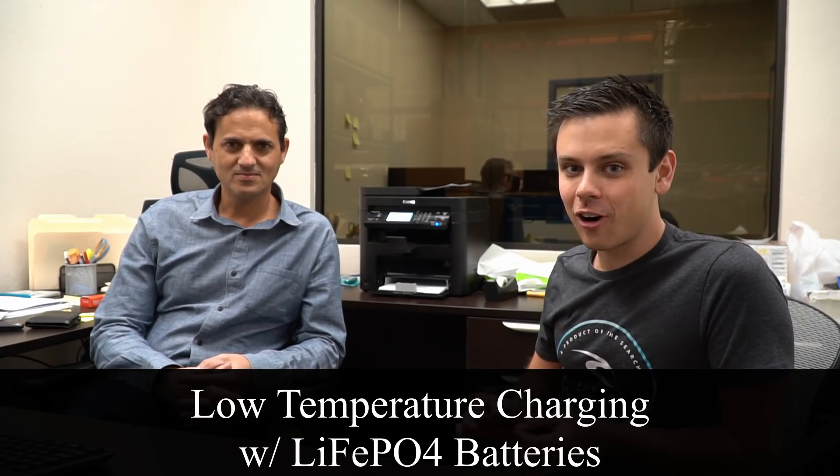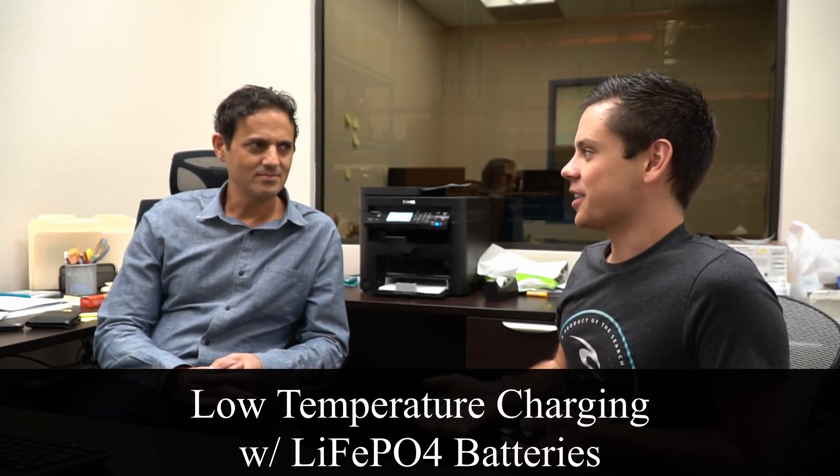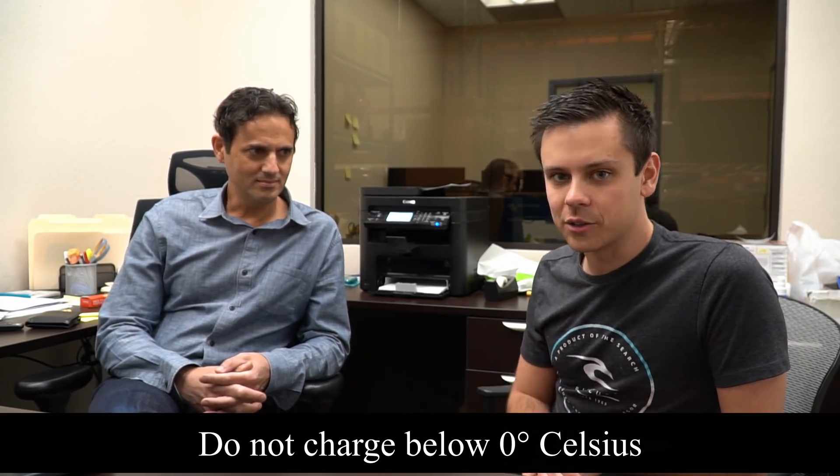Today's video, we're going to talk to Dennis, the CEO of Battle Born Battery, about low temperature charging with lithium iron phosphate batteries. Everyone wants to know what's a safe charging temperature, and a lot of the data sheets just say do not charge below zero degrees. I want to ask Dennis: what happens when you charge below zero degrees?